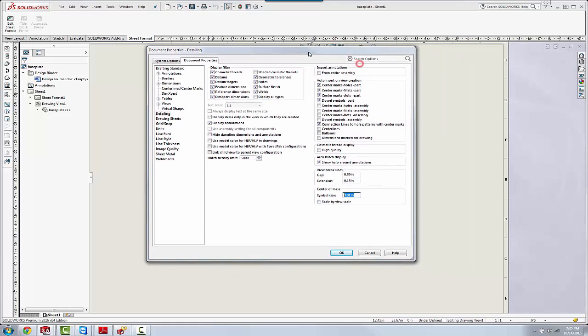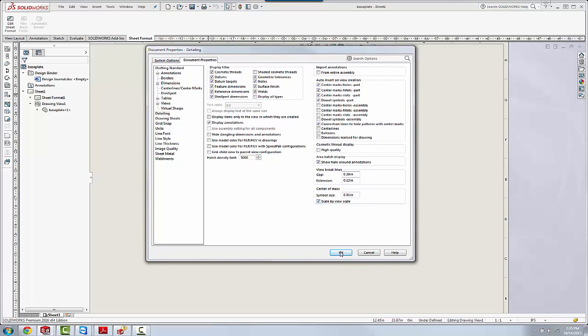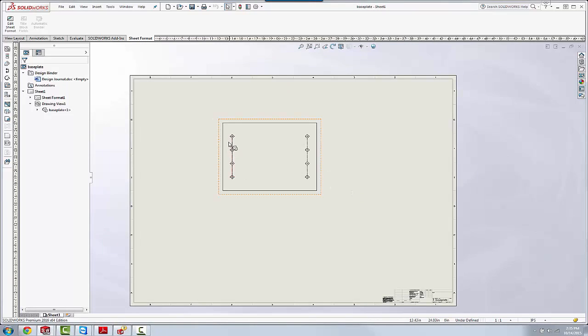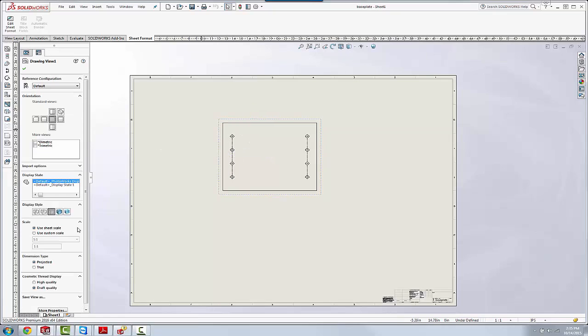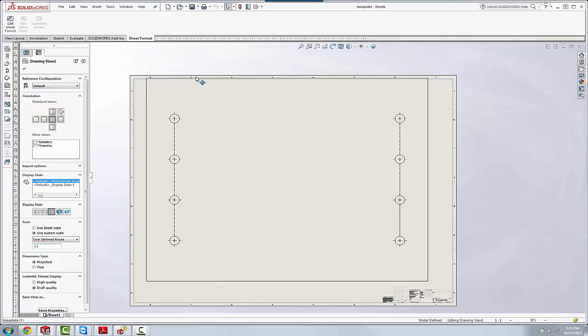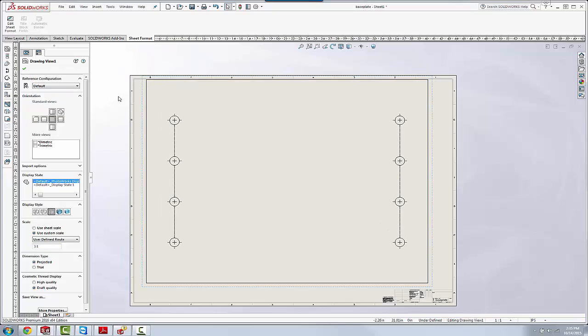So the new functionality for 2016 is this checkbox here. We can say 'Scale by view scale.' What will happen now, even though we have that set to 0.31 of an inch, with that setting on, if we choose to change our view scale — for instance, let's choose to do a three to one — we'll make it larger but so that it still fits in the drawing. Well now, because we turned that setting on, these center marks scale with the view.